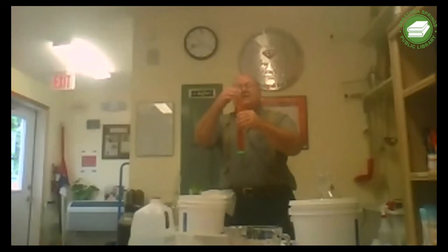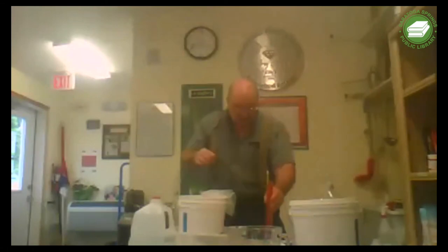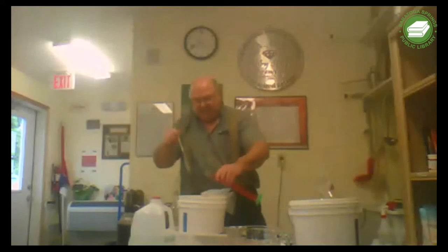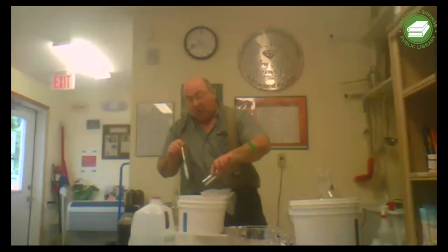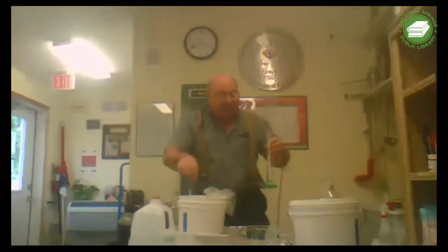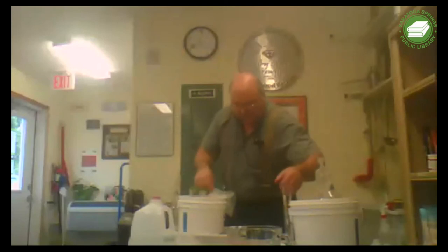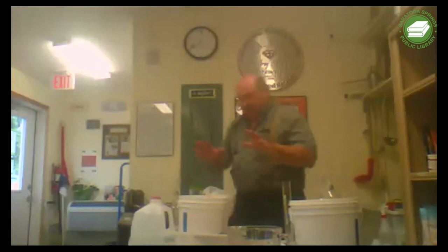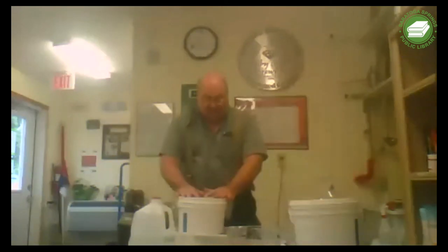The hydrometer reads 1.060, which would be an 8% wine. That sounds nice enough. We'll have two different styles. If I wanted to add more sugar and more alcohol to this, I would add another pound of sugar, which we will not do today. So we have an 8% wine and an 11% wine.